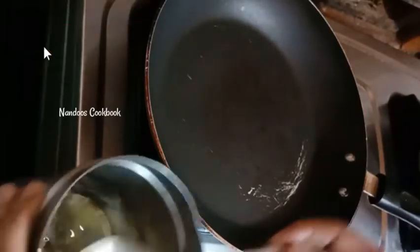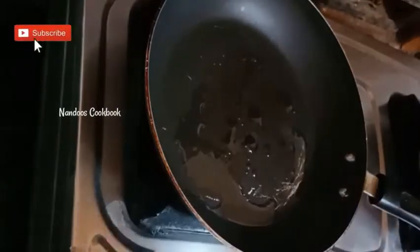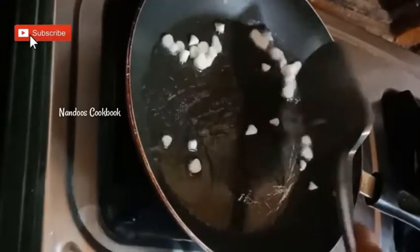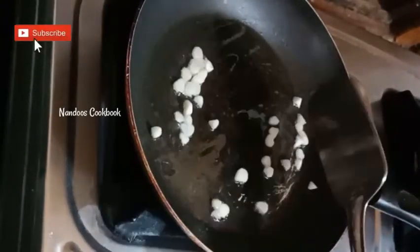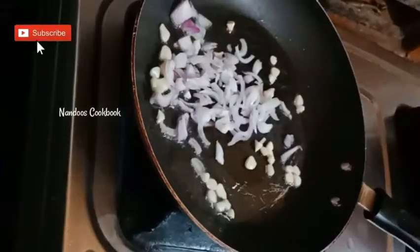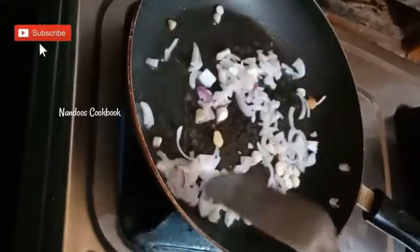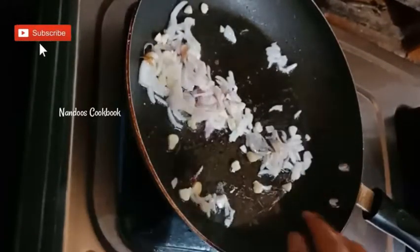Heat another pan and add one tablespoon of oil. Once the oil heats, add finely chopped garlic and sauté on high flame. Then add finely chopped onion and half a teaspoon of salt.